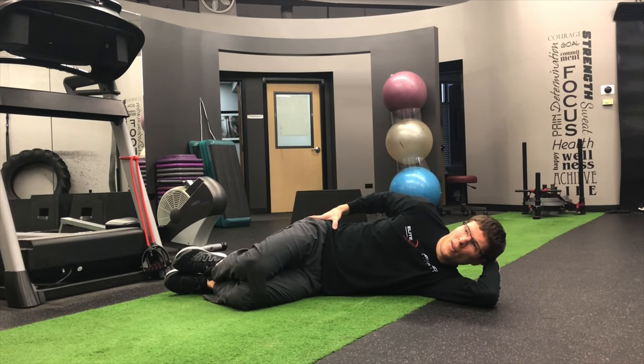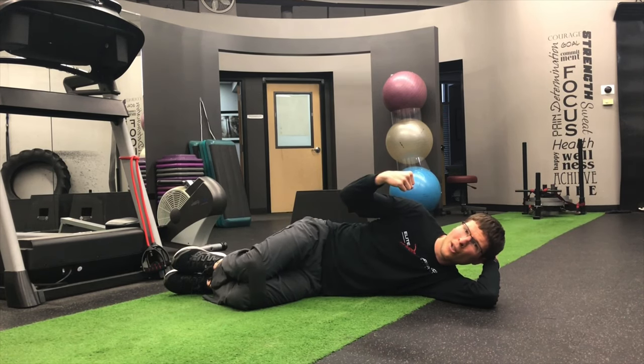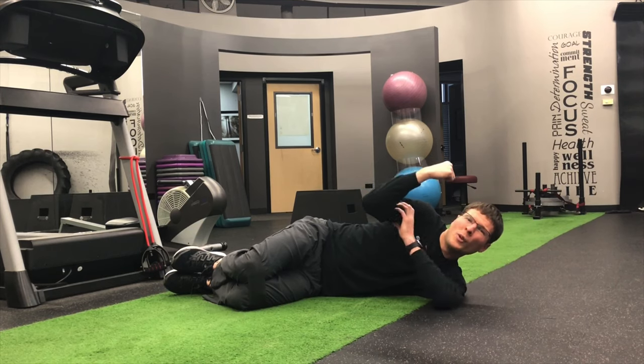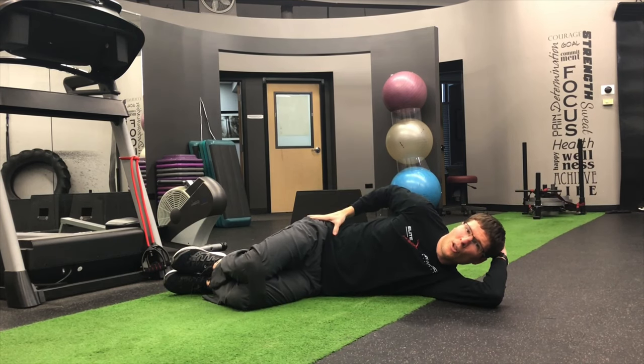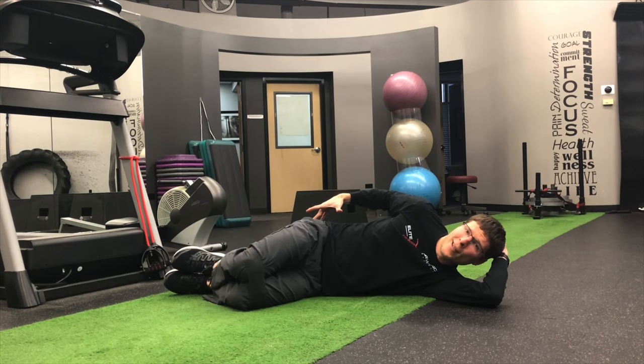So what I'm going to do from here is go up in the air, squeeze that glute really hard for about two seconds, and then come back down. I always think of it like doing a bicep curl — at the top of that bicep curl you're squeezing your bicep. Same thing with that glute. Just bring it up in the air, squeeze, feel that glute fire, and come back down.